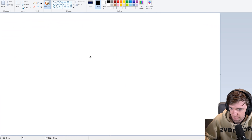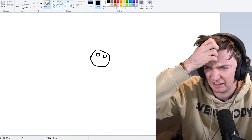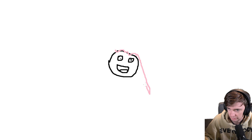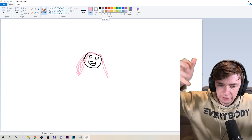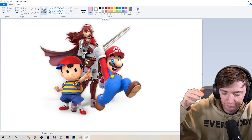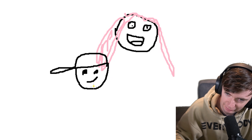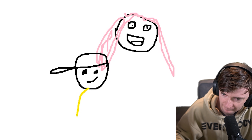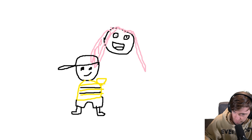So let's start with Lucina. She can be at the back. Her face is kind of like this. She's got the pink hair coming down and I'll just leave it at the face for now because she's a tall character - she can be in the background behind the shorter Ness and Mario. Now Ness, he's got a kind of cheeky smirk there because he's got his hat to the side. He's kind of like the cool character, holding it gangster.